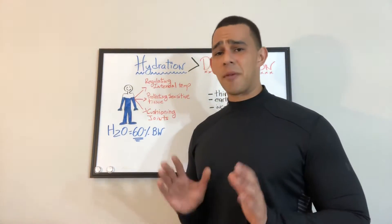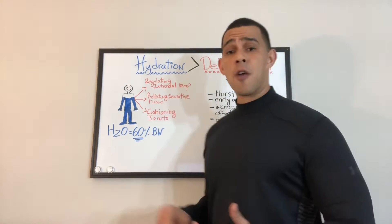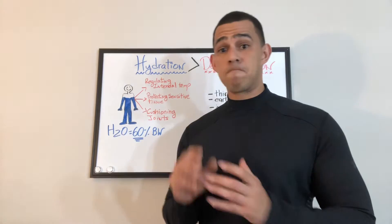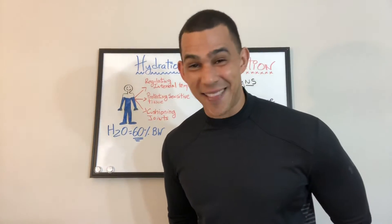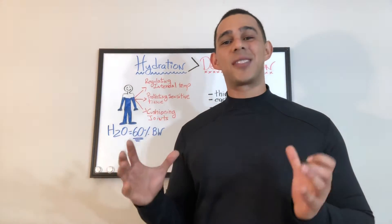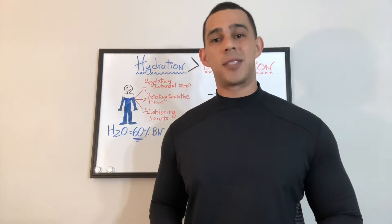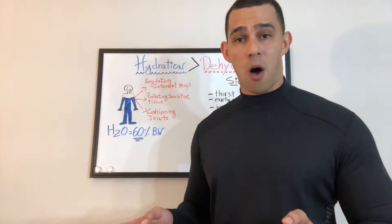Some of the main functions of water in your body: number one, regulating internal temperature — we do this through sweat, making sure we're not too hot or too cold. It also protects sensitive tissue, meaning muscle fiber that we tear up during a workout. When you have soreness after leg day, water comes in and protects sensitive tissue and aids the recovery process. It also cushions the joints and connective tissue. Most of our cellular and organ functioning depends on water.